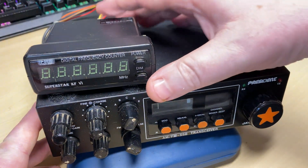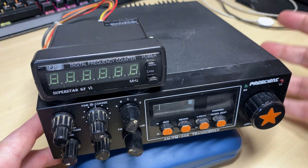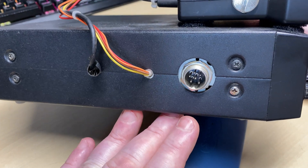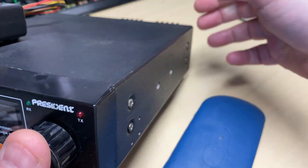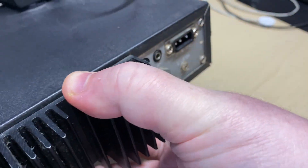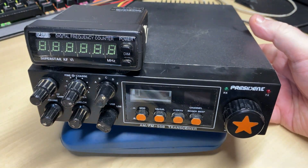So here we have our President Jackson with a frequency counter velcro'd to the top. Unfortunately this has been made a permanent addition by somebody putting it through the holes at the side, so it would have been nicer if it was on the proper sockets. But it has a serial number, so that's something.